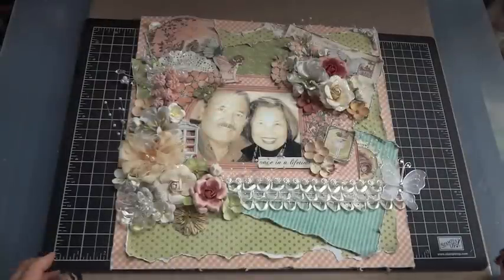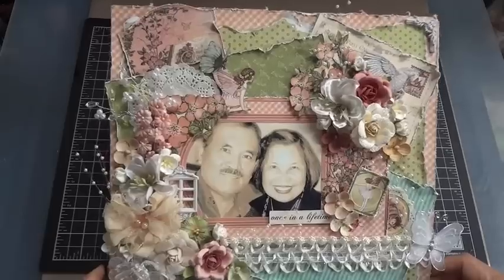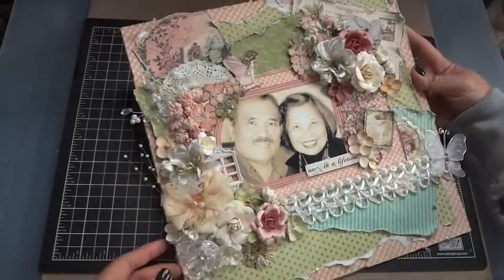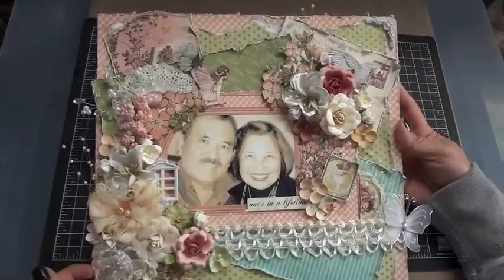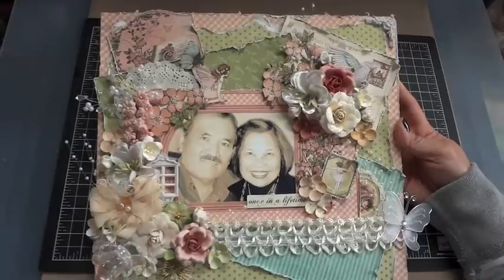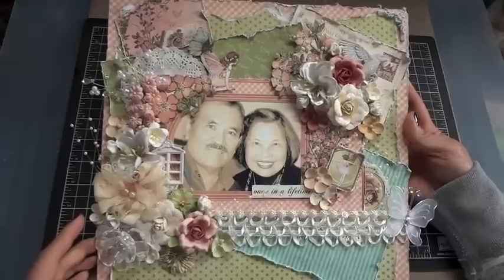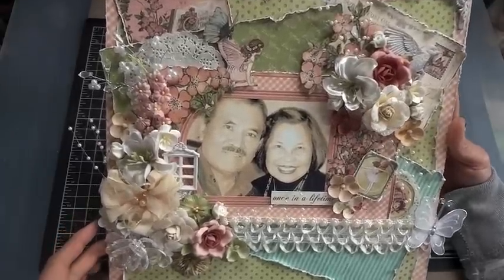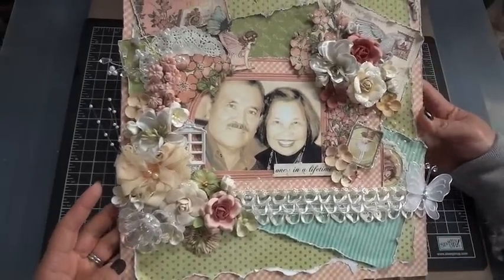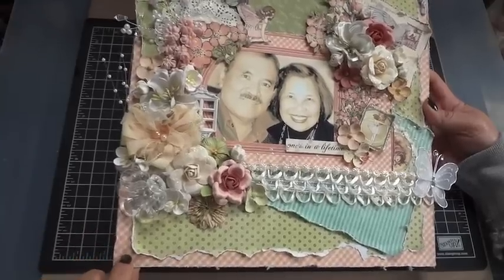Thanks for joining me for my tutorial. Let me go ahead and talk you through the layout that I created. The paper collection I'm using is Graphic 45's Once Upon a Springtime — it's absolutely beautiful and perfect for spring projects. I decided to create a layout of my mom and dad; this is a picture they took at their 42nd wedding anniversary in January earlier this year. I wanted to create something for them as a keepsake.